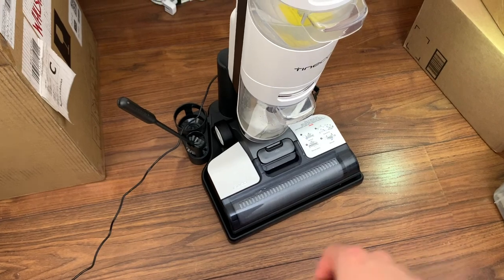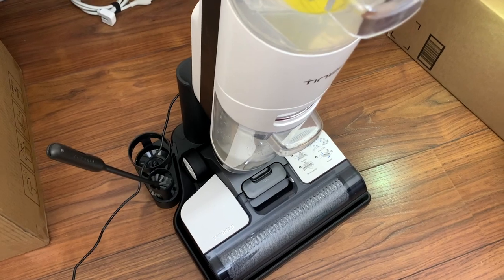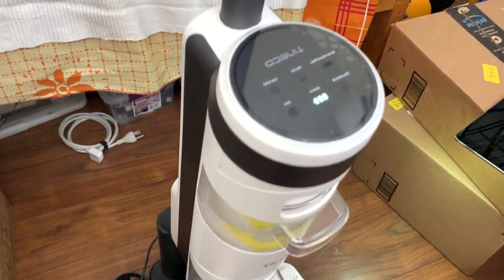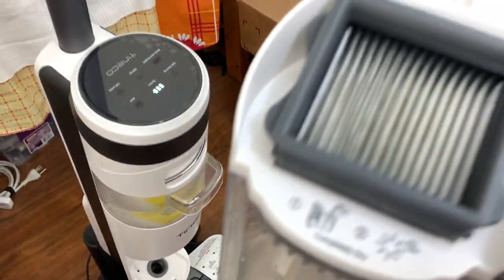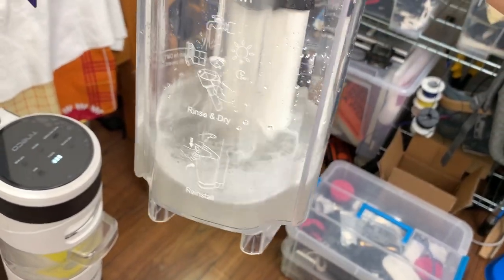Looks like we're just coming up on the end of the cycle here — it should stop any moment. There you go, it's stopped, and it's telling us that we have a full dirty water tank. It probably just tells you to empty it. There's not actually too much in there — it has been running for a few minutes, so it's collected quite a lot of water.